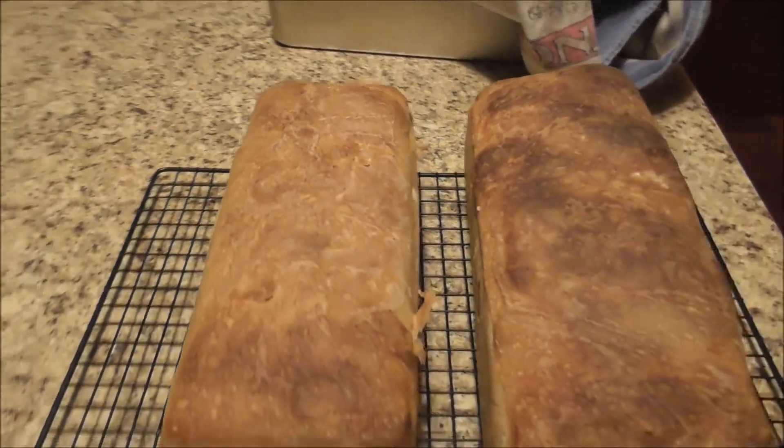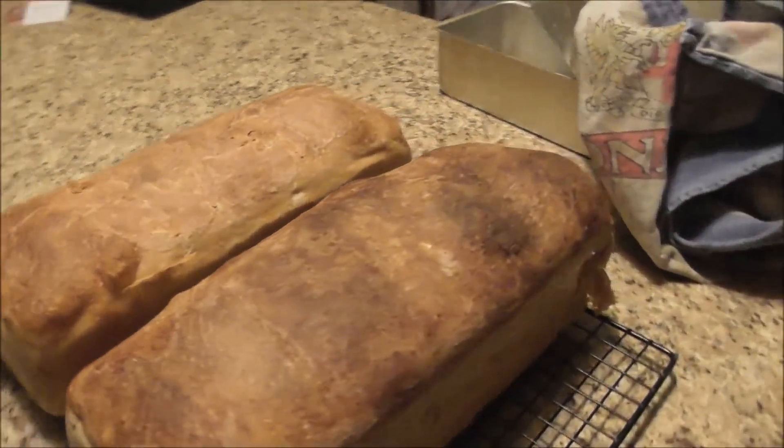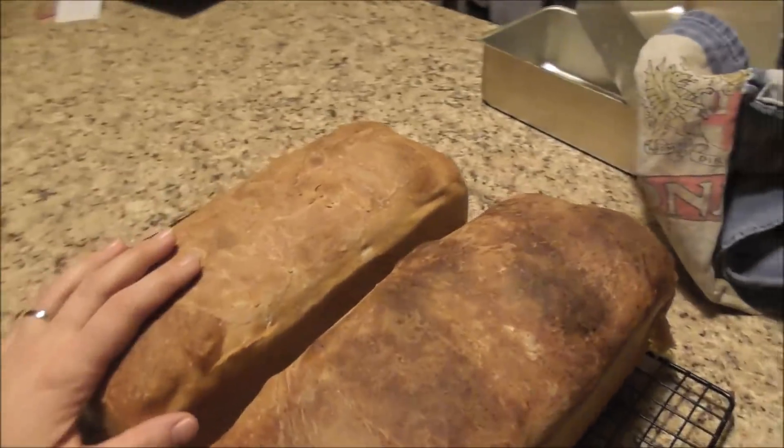There it is — looking beautiful, done, yummy, delicious! I've got bread for two days. Thanks for coming along. If you haven't tried out this recipe, borrow the book from your library or find it online — quadruple it, make it. It's yummy, it's easy, and it doesn't stick to the pan like cakes do. All right folks, have a great night, thanks for watching, I'll see you next time, bye!